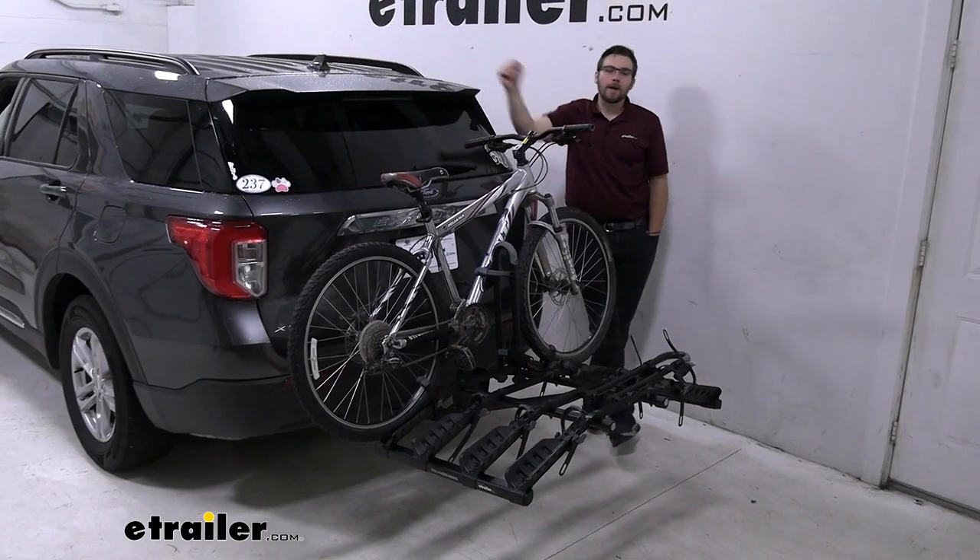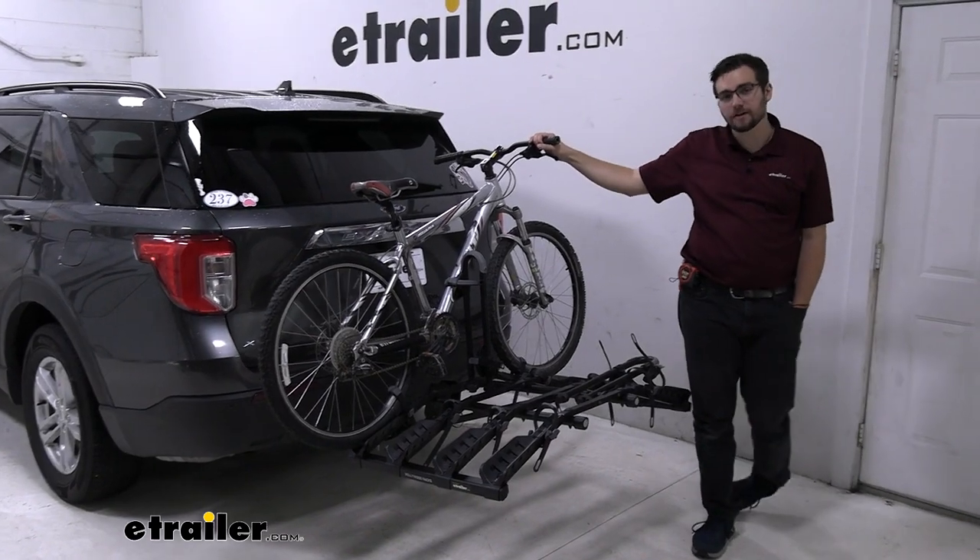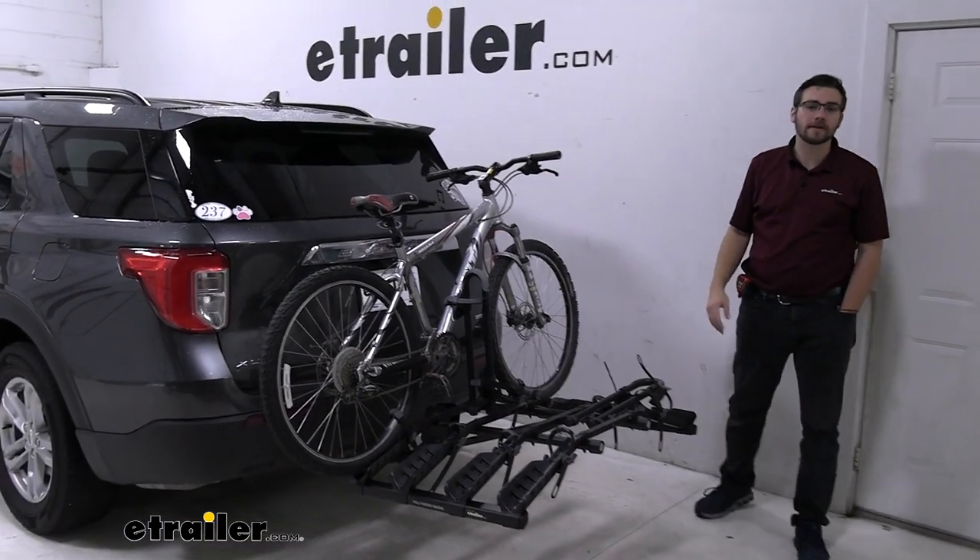Hey everybody, welcome to eTrailer.com, I'm Bobby, and today we're taking a look at the Howler X Destination 4 Bike Rack Carrier here in the back of our 2020 Ford Explorer.